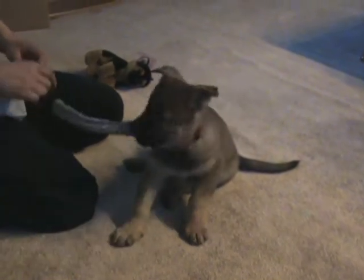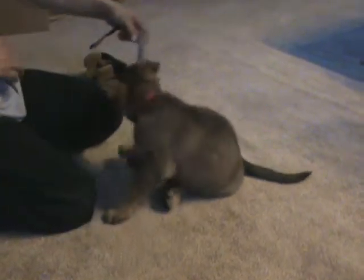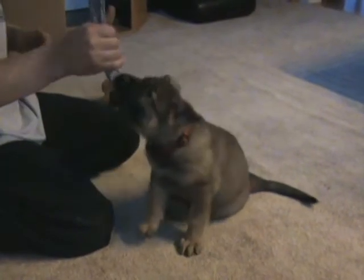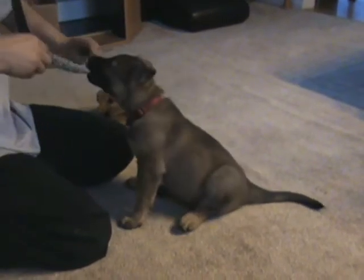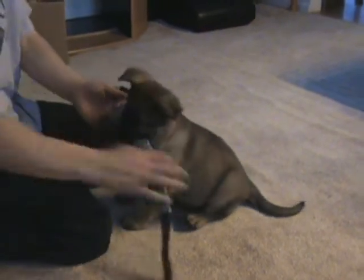So Michael, what's wrong with the cat? He's held on to that for like two minutes straight.